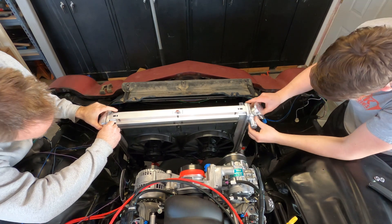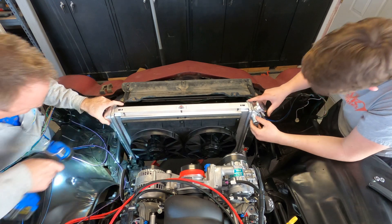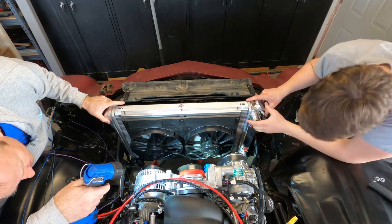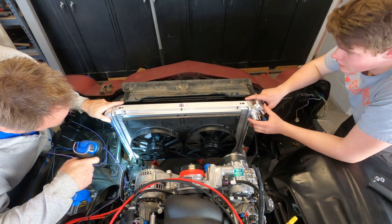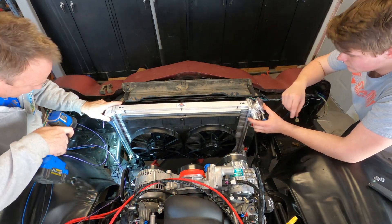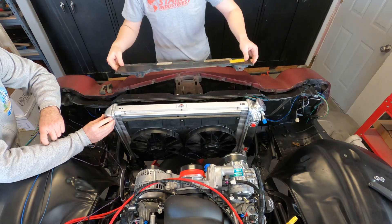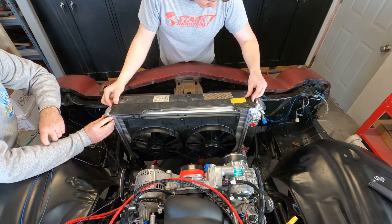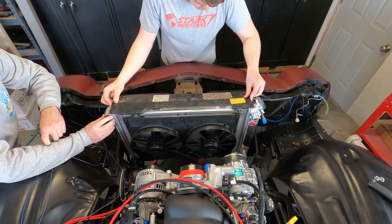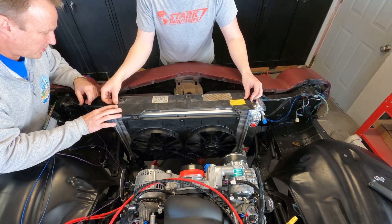I think it needs to go your way. Are you up against yours? I think so. Mine is perfect — it's sitting in there just the way it's supposed to. So we should be pretty close to bolt hole alignment.